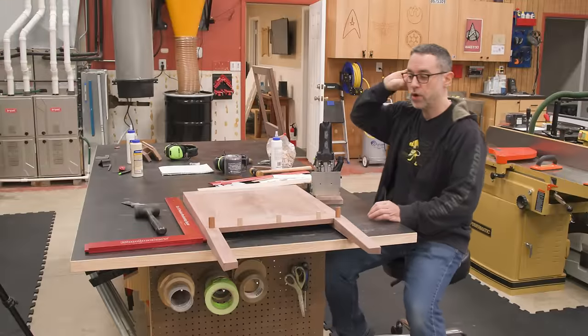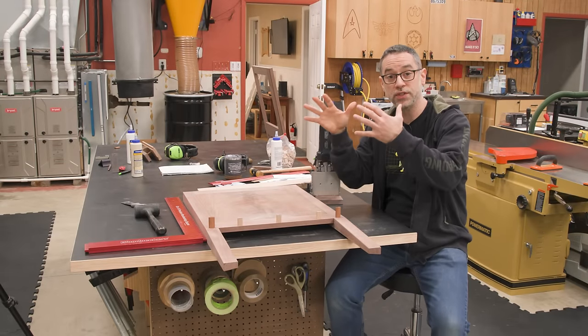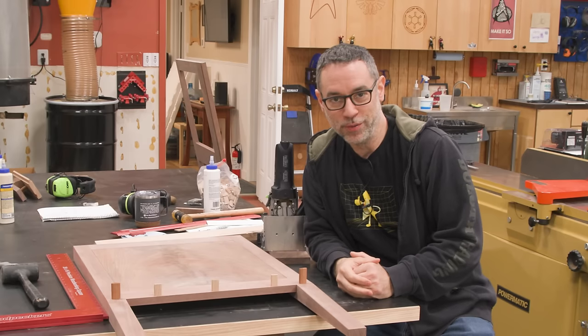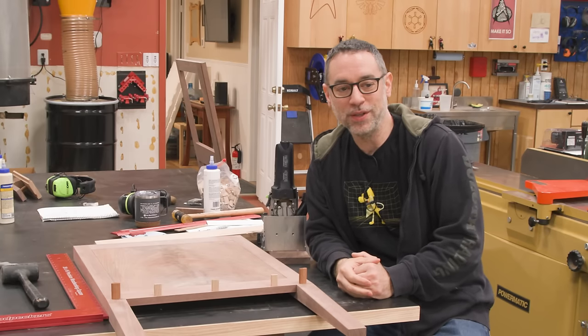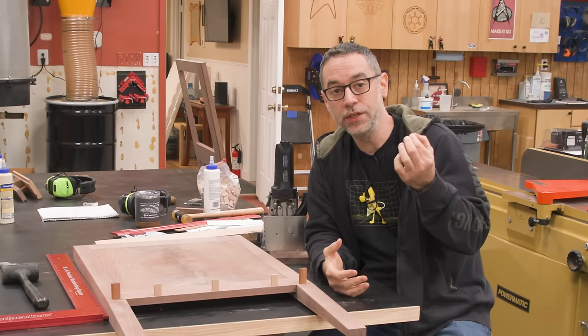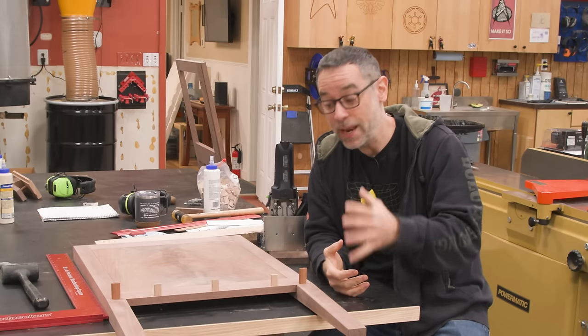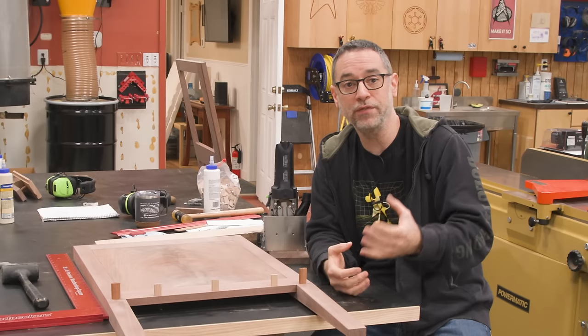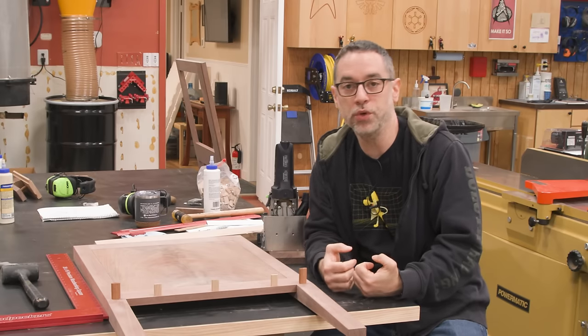Next we are going to work on the domino joinery that connects our side sub-assemblies with the web frames. This is going to get a little complicated. You really want to maximize strength by making the dominoes as big as they reasonably can be — not so big that they're dominating the part, but big enough for the most solid joint possible.